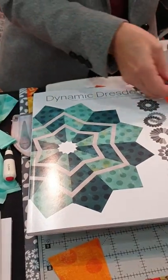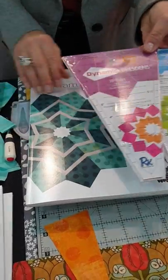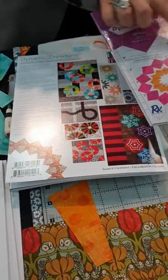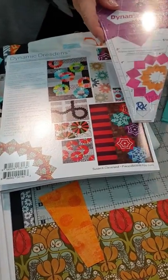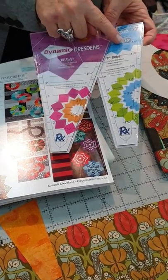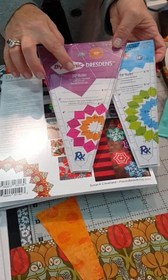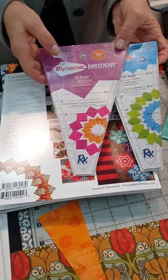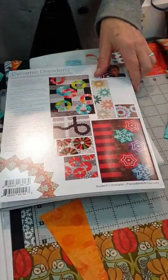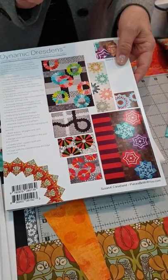Every project in the Dynamic Dresdens book is written in both 18 and 30 degrees, just like these rulers. The more intricate designs — people who like those are going to want the 18-degree ruler. Those who want bigger, more bold, more modern designs are going to want the 30-degree ruler. RNK is producing these rulers and I've self-published the book. All designs are in both 18 and 30 degrees.